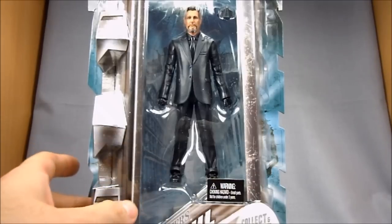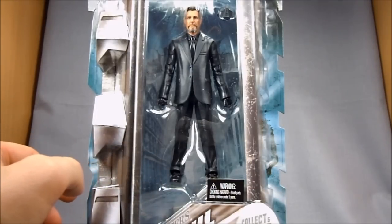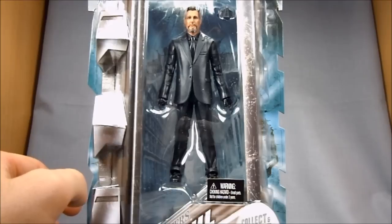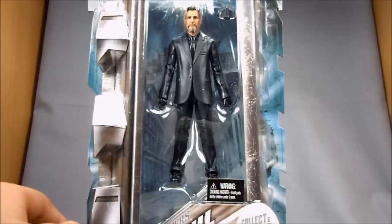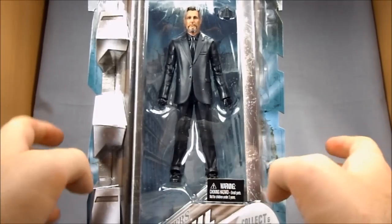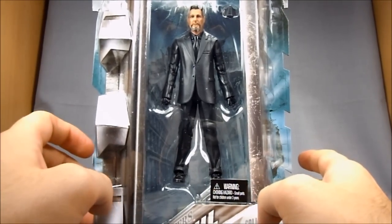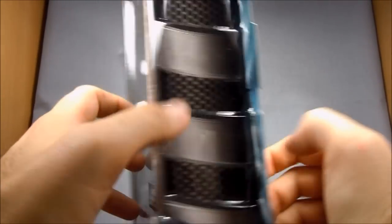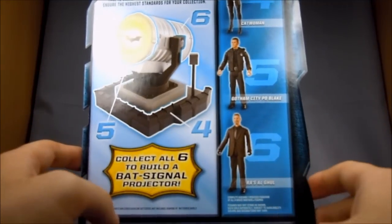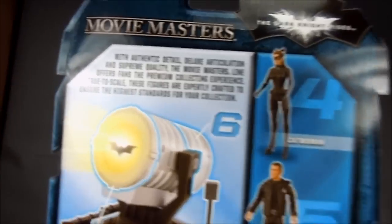This is one of the newer figures. He's a little bit hard to find right now and he's going for some pretty high prices on the internet, but if you wait it out, I am starting to see him show up in stores. Give it a chance before you go spending $50 on this guy. I got him for $18 at Toys R Us, which is more than I would have liked to have paid, but I still have that collector's anxiety like it's going to just disappear and I'll never get it.